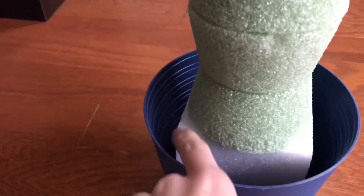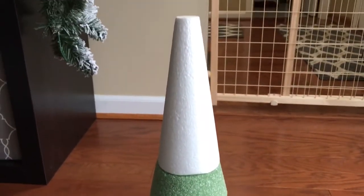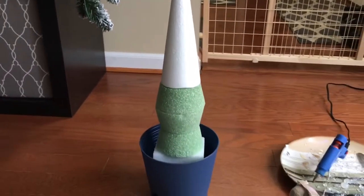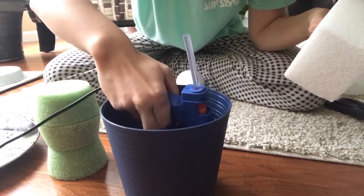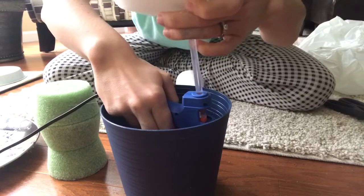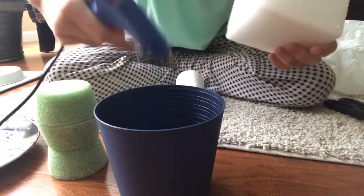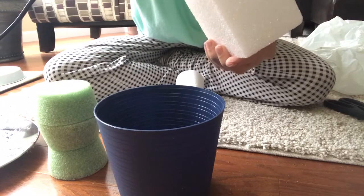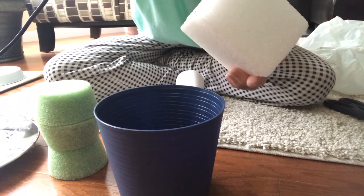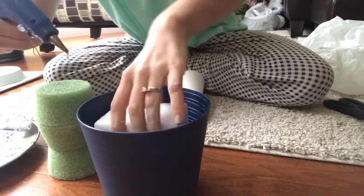First I'm going to start off by putting the foams inside of the planter pot and just kind of getting them where I want them before I start hot gluing them. I'm starting to glue in the base of the topiary — taking this white foam block and gluing it down. Then I stacked three of the half circle green foams from the Dollar Tree, one on top of each other until I got it looking the way I wanted, and then I stacked the cone on top.